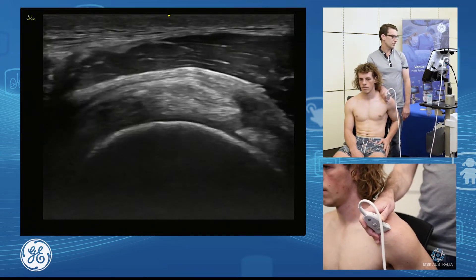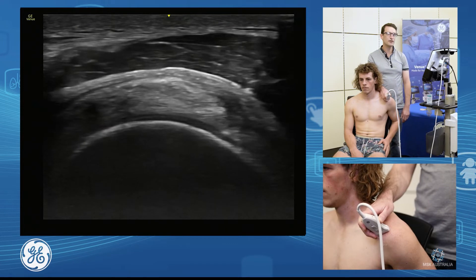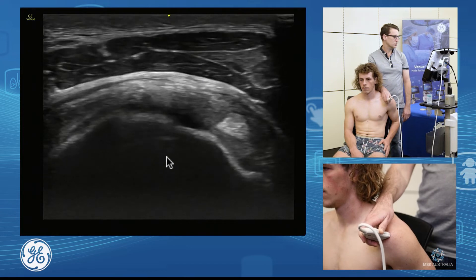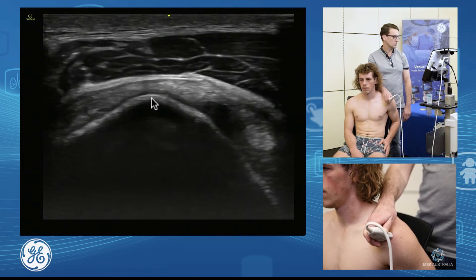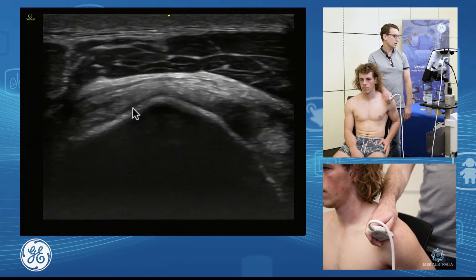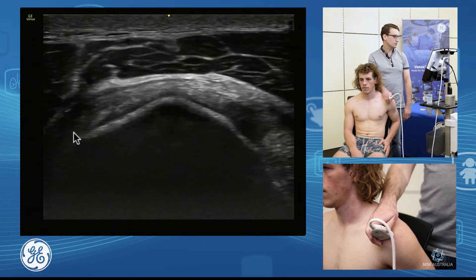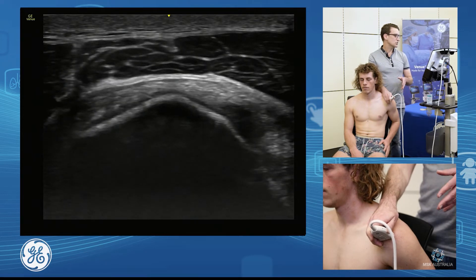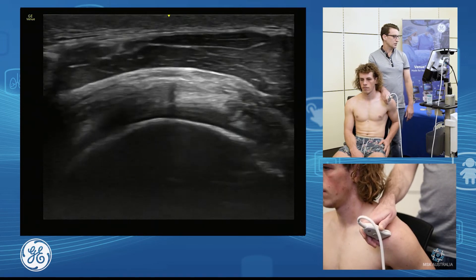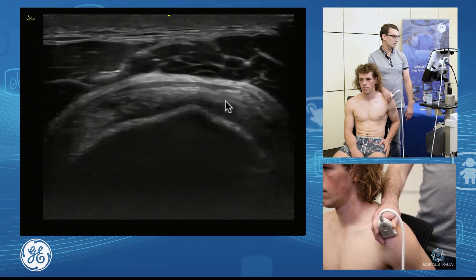Now to assess our facets and to recognize our supraspinatus and infraspinatus footprints, we're going to use our facet anatomy. I'm going to scan laterally and come down onto the insertion. You can see this little bony prominence here in the middle, and that is separating our superior facet from our middle facet — so our supraspinatus from our infraspinatus. This is a way of defining which tendon we're on. So we use that little bony prominence — scanning down our supraspinatus, find our bony prominence, moving around — supraspinatus and infraspinatus.